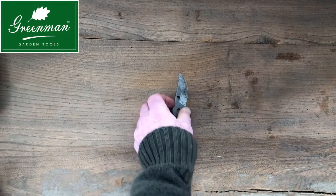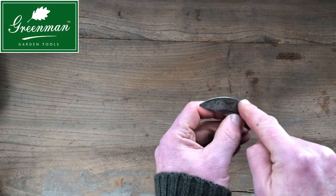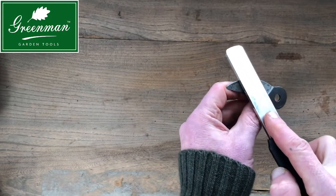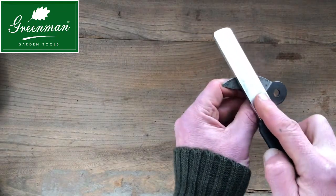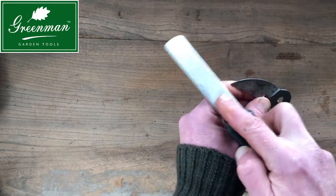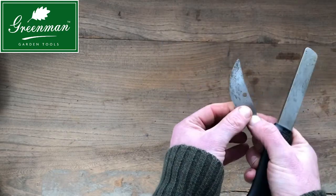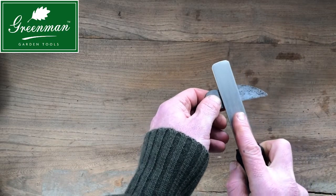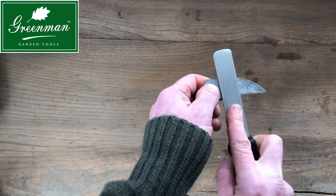Stage five: whilst keeping note of the bevel on the top side of the blade, with a sharpening stone or steel follow this bevel all the way around at an angle of 20 degrees, keeping a nice even pressure. Then turn the blade over and with the file or sharpening stone flat against the back of the blade, rub it across the surface to remove any burrs.